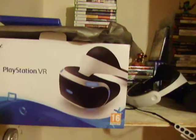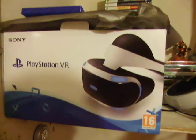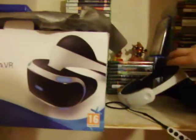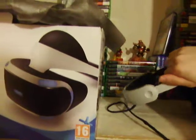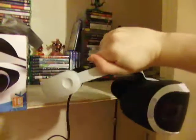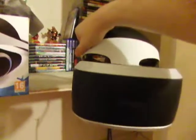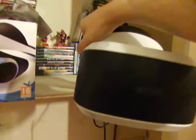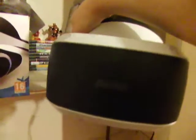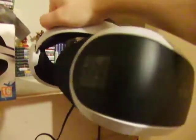Let's get into it. This is the headset itself — the wires are falling everywhere. This is the PlayStation VR headset and it looks awesome, it's very sci-fi looking. You can see the tracking bits on the front there. I still have stickers on it — I didn't even realise.